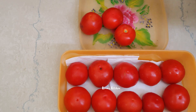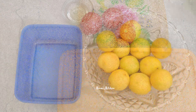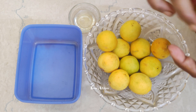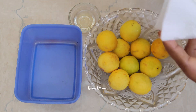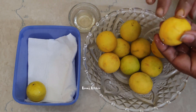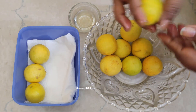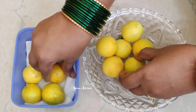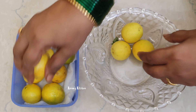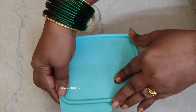Put it in the fridge for 15 days. Put a little bit of water in the box. Give it a little more. Put it a little more fresh on it.